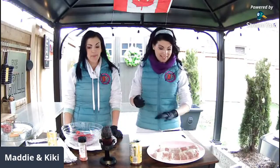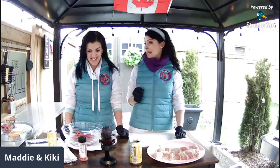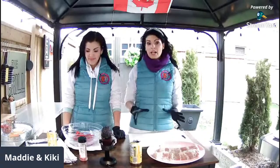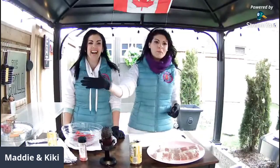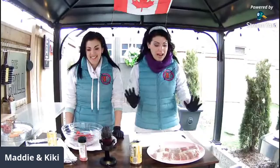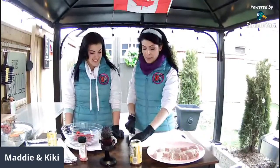Brian said he just had to google muffaletta — that's okay Brian, that's why we're here. He always shows up pre-educated. We're going to get started — this all starts with the bacon weave. Have you guys ever done a bacon weave? Let us know in the comments on YouTube, Instagram, or wherever. Also, if you can hear some background construction noise, it's happening right across the street in Maddie's backyard. Happy Friday Michelle!